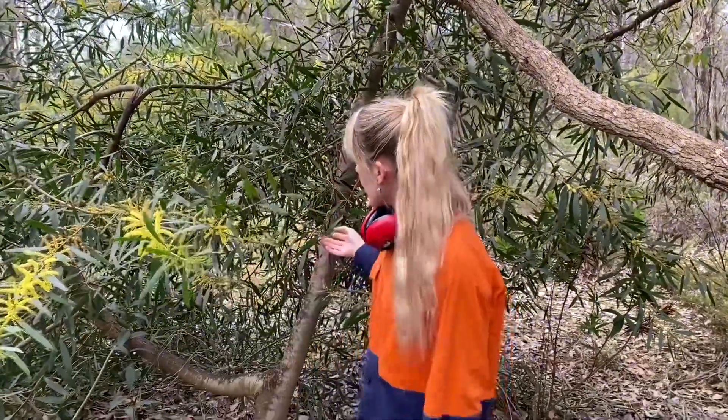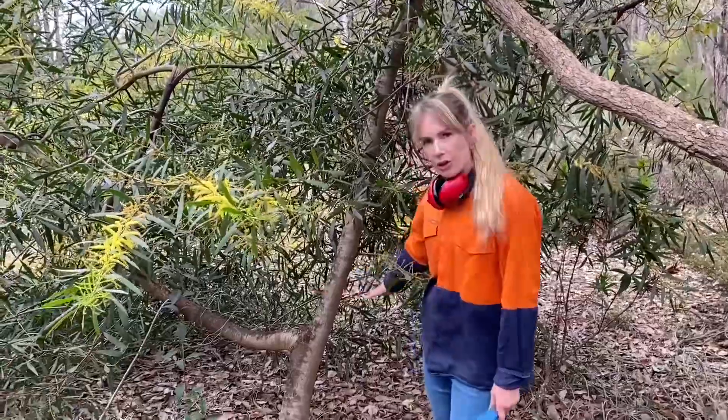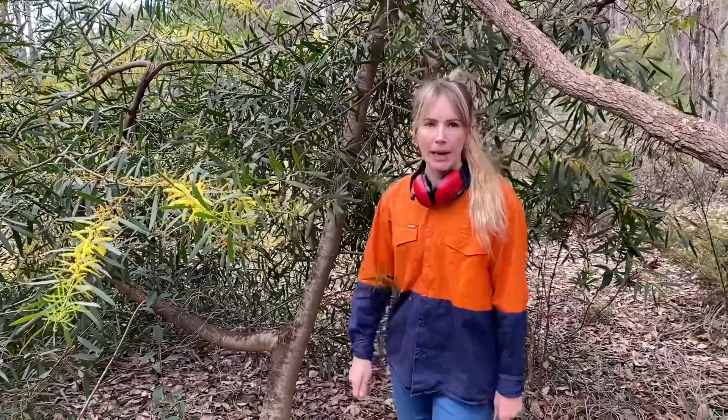Sydney Golden Wattle is a serious environmental weed and now is a really good time to do some control on your property. The type of control depends on the size of the infestation and the size of the tree. A tree of this size we can chainsaw it close to the base and spray it with a concentrated mix of a herbicide.